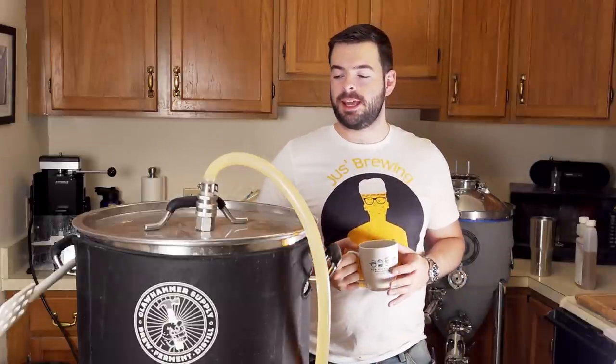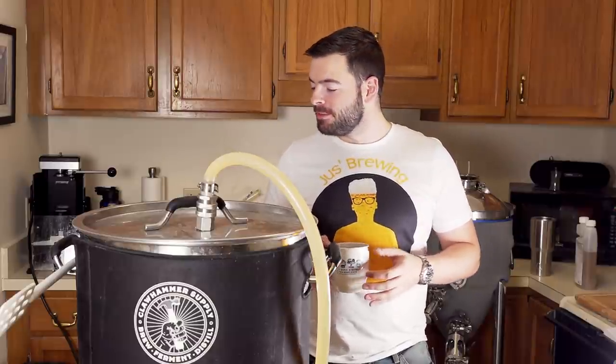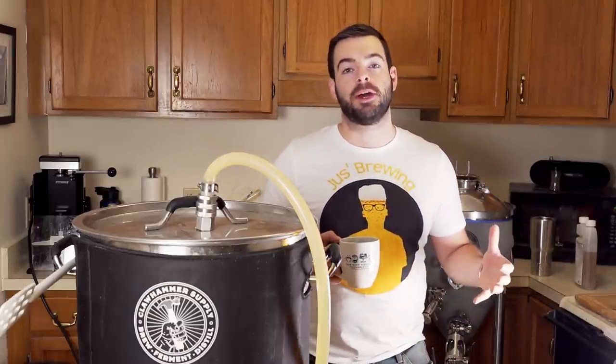Welcome back to another video. Today we're taking a different approach than usual — we're making a traditional Bock, a German lager, but using basically all of the leftover ingredients I have available to try and make a beer out of it.